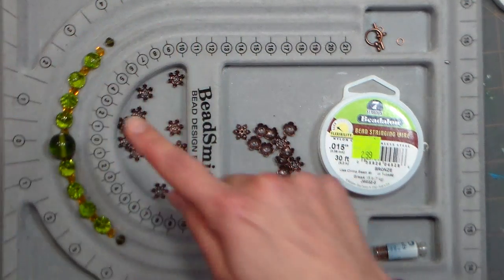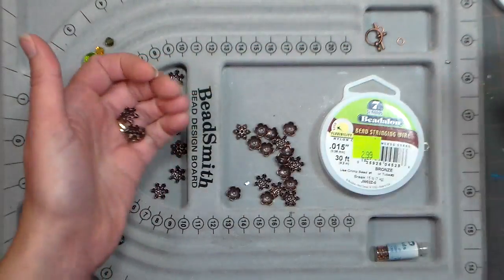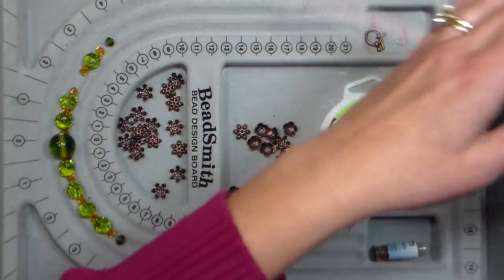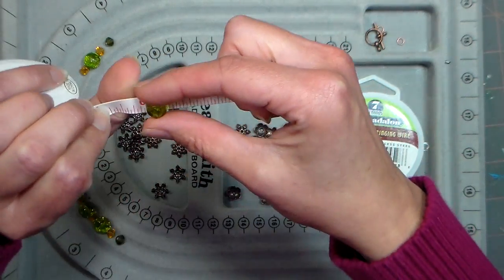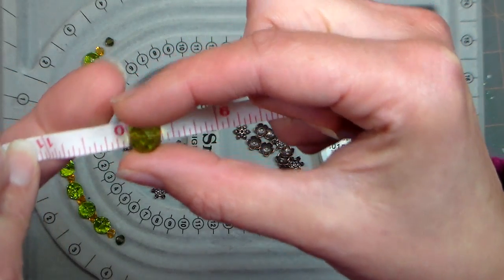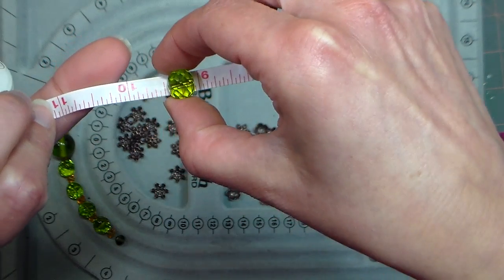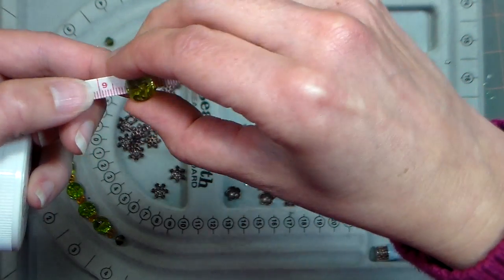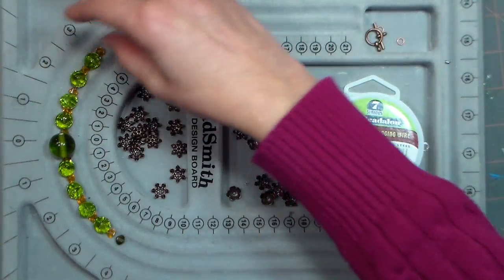You're gonna need two bead caps for every one of your main beads. I have eight, and these are about a centimeter wide, or about five-sixteenths of an inch. I've got a little measuring tape here. I couldn't find a caliper so I could tell you exactly in millimeters, but it's about a centimeter — ten millimeters. I don't know my metric perfectly, but I just wanted to show you that.